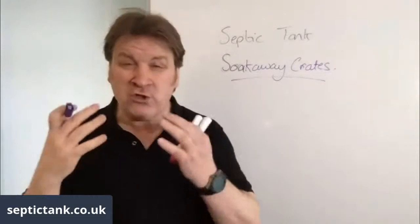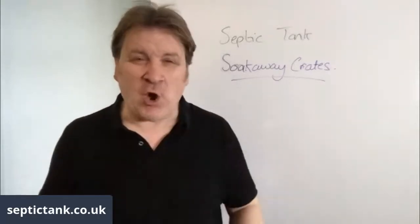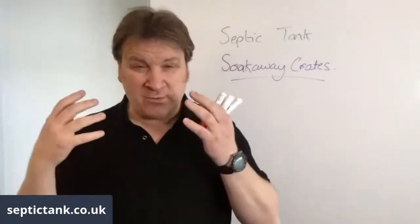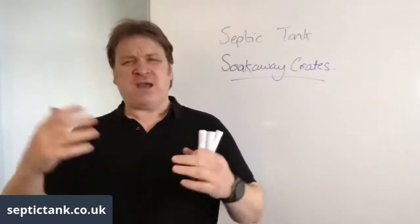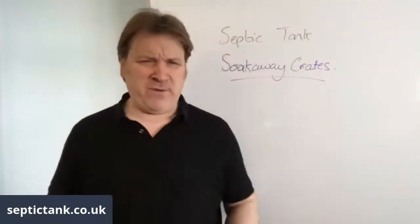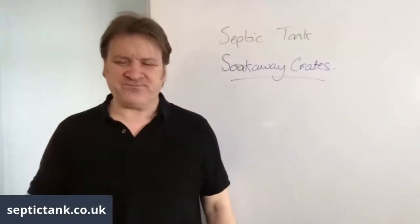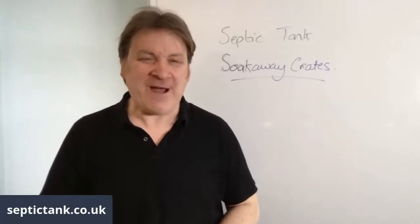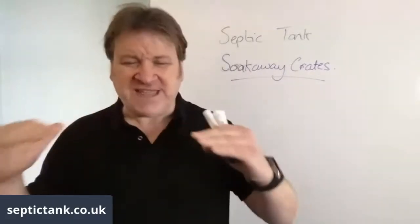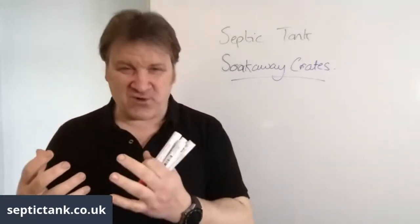This is probably one of the most controversial products that septic tank owners come across. There's so much misinformation on the internet about septic tank soak away crates - people ring me up saying this company says it's illegal, the building regs officer says they're illegal, that if you put septic tank soak away crates in they're going to send you to prison. This is generally the result of all the misinformation out there.